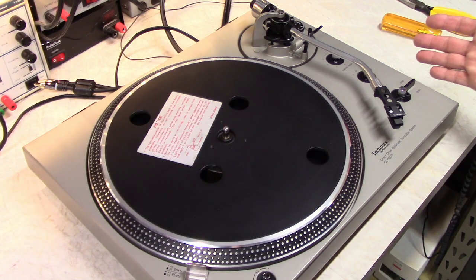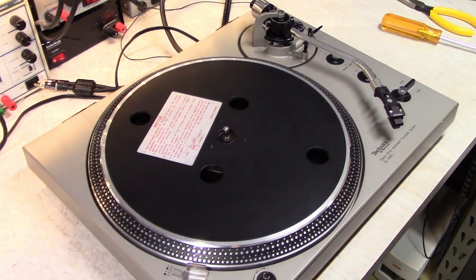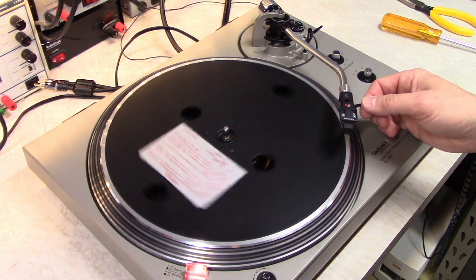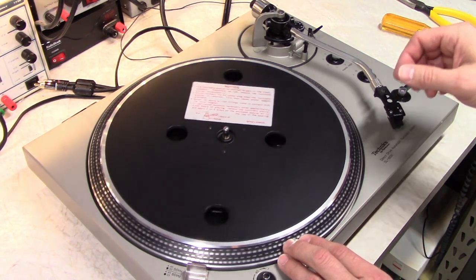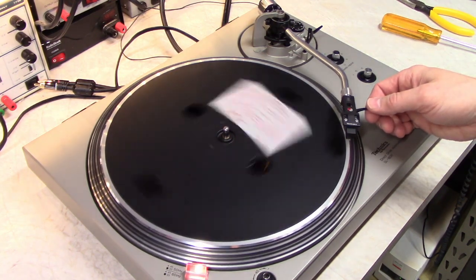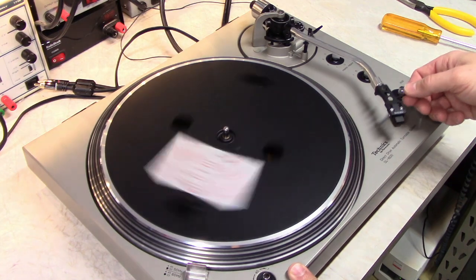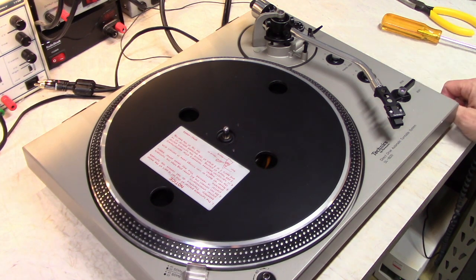Alright, we have the turntable put all back together again — let's go ahead and dial in the speeds. I did spray the adjustments with DeOxit F5 as well as the two trim pots. 33 was always okay but 45 was tough. 33 looks good, 45 looks good. Let's try 78 — flip our switch and leave it on 45. And there's our 78 speed. We can't use the strobes here to dial it in — we'd have to use a strobe disc and then adjust the 45 to get it exactly right. But I know we're in the ballpark because I checked it earlier. Modified and serviced Technics SL-1600.